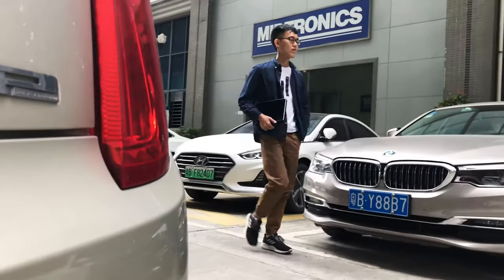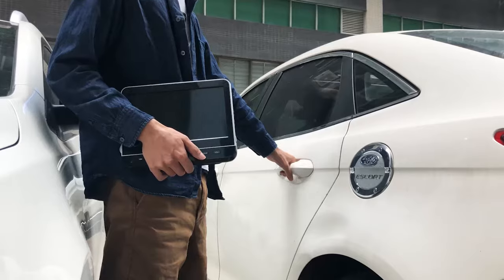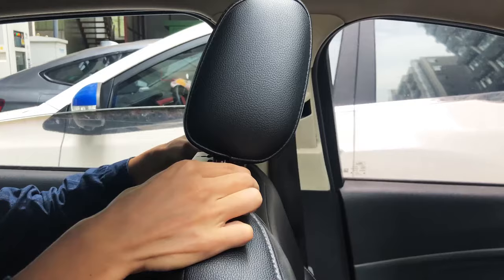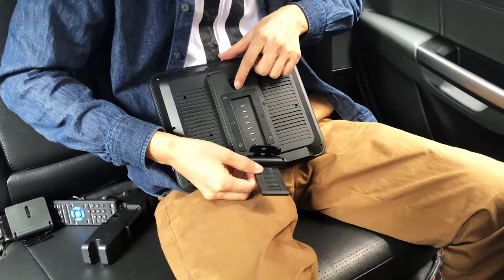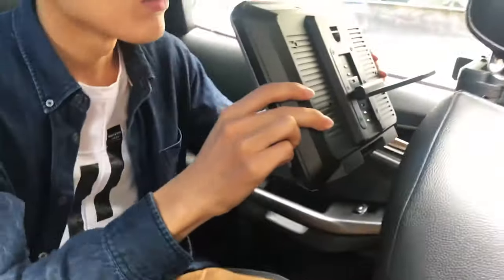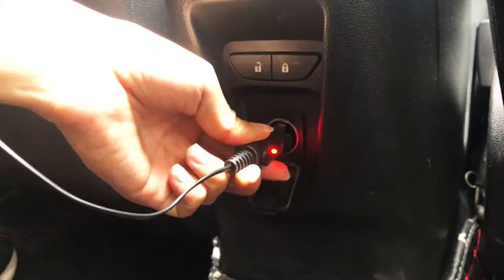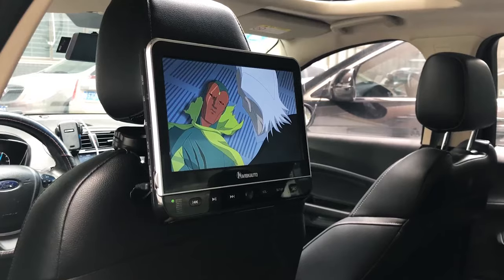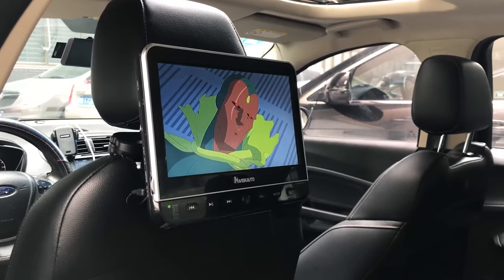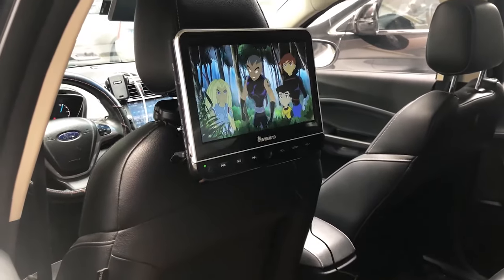During traveling, we don't spend much time watching videos or playing games, but it is necessary to prepare a DVD player in the car. Installed on the headrest, it looks cool. Fix the machine on the headrest with a bracket. Connect the power supply in the car and enjoy the audiovisual feast at rest. When you are concentrating on driving, kids sitting in the backseat can watch some learning videos or cartoons, and they will not be bored along the way.